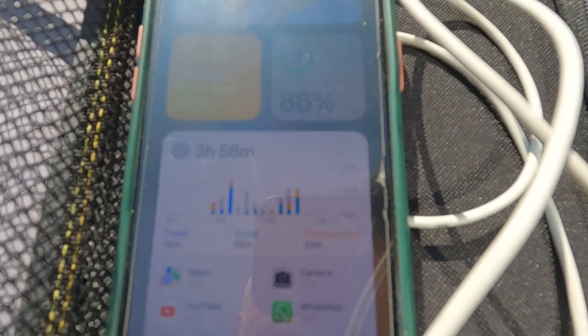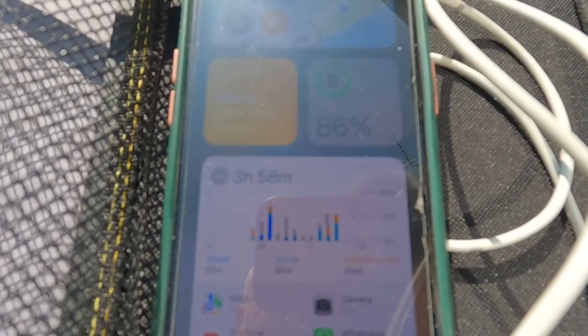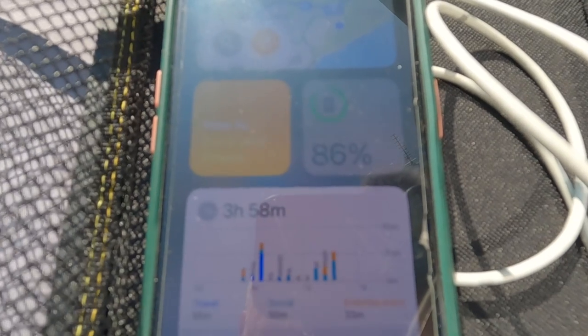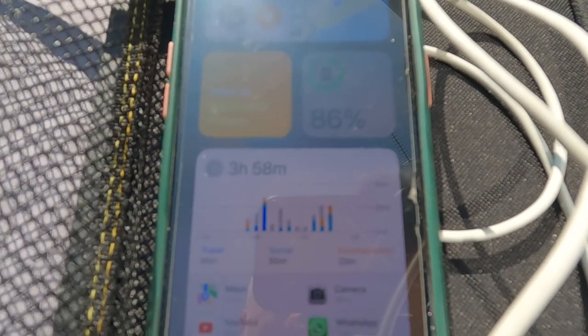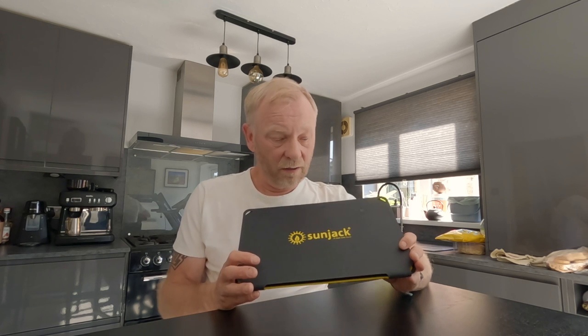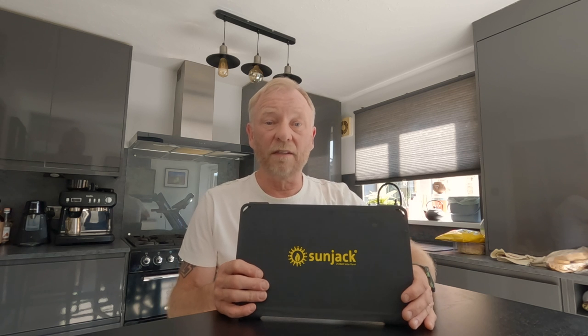Obviously it was in direct sunlight for one hour with no cloud in the sky, so to be fair that's a pretty good first time using this solar charger. I'm pretty blown away by that to be honest. That's great news — now we know it works, and that was the purpose of the test. That was a positive result from the SunJack solar panel.